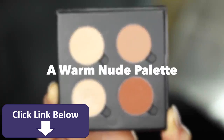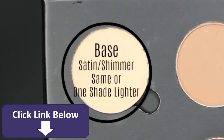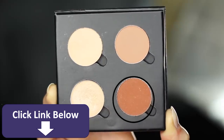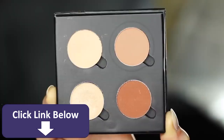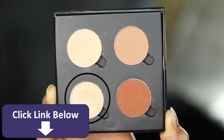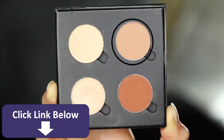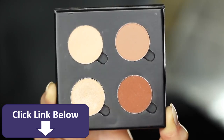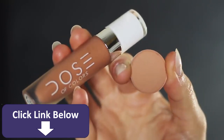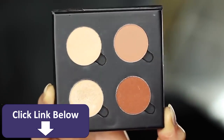For this look I've created a warm nude palette, but you can create any palette you want using these tips. One is your base shade — this should be at least one shade lighter than your skin tone or possibly the same. Then you have your contour shade, which should be at least one shade darker than your skin tone. Then you have your mid-tone or transition shade. And then we have our highlighter, which has a shimmer, frost, or some sort of metallic finish. Your mid-tone is probably the hardest to find but makes the biggest difference — try looking at your favorite nude lipstick as a guide.